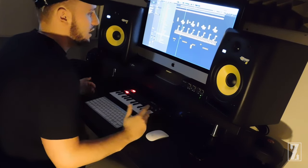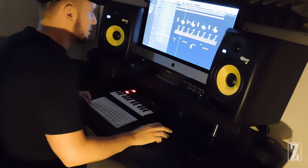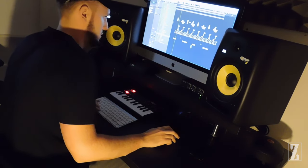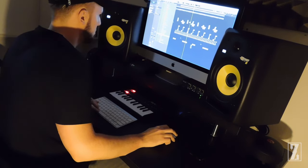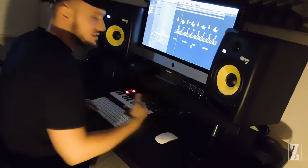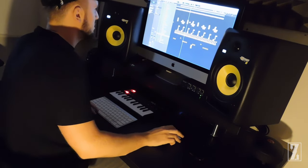By the way, this is the way I build my drums. I'm not saying this is the way you should build your drums, but this is what's comfortable to me. So I've just added some phaser to that to give it a bit more flavour. Let's hear it all together.